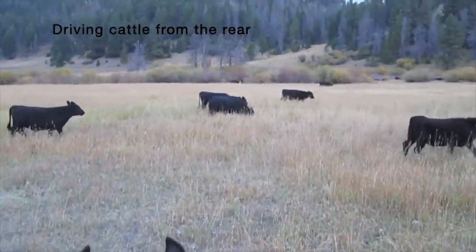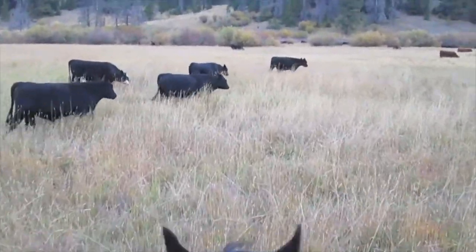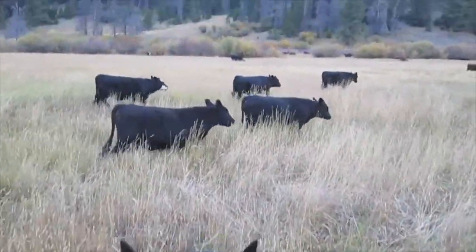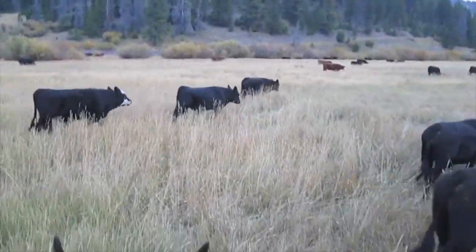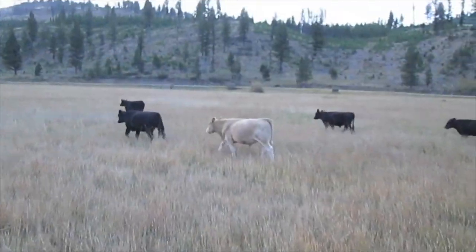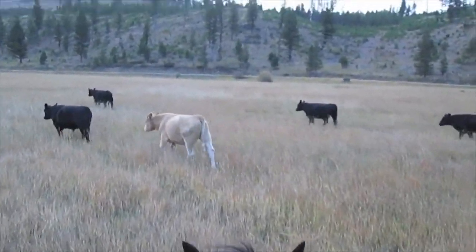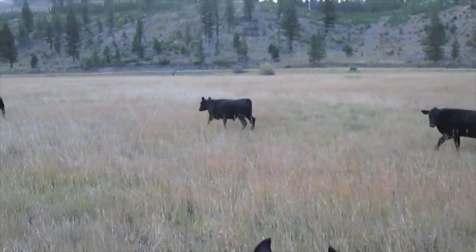The way to drive cattle effectively from the rear is to do a straight-line forward angle zigzag pattern, much as a good border collie dog will do. What that does is it applies effective pressure into the animal's sides, to which they tend to move away from — straight, as we see here.